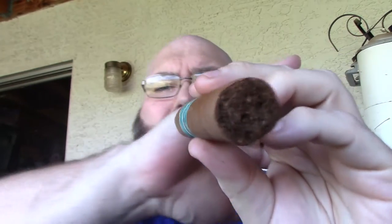It's got really tight seams, minimal veins — man, it is a good-looking stick.